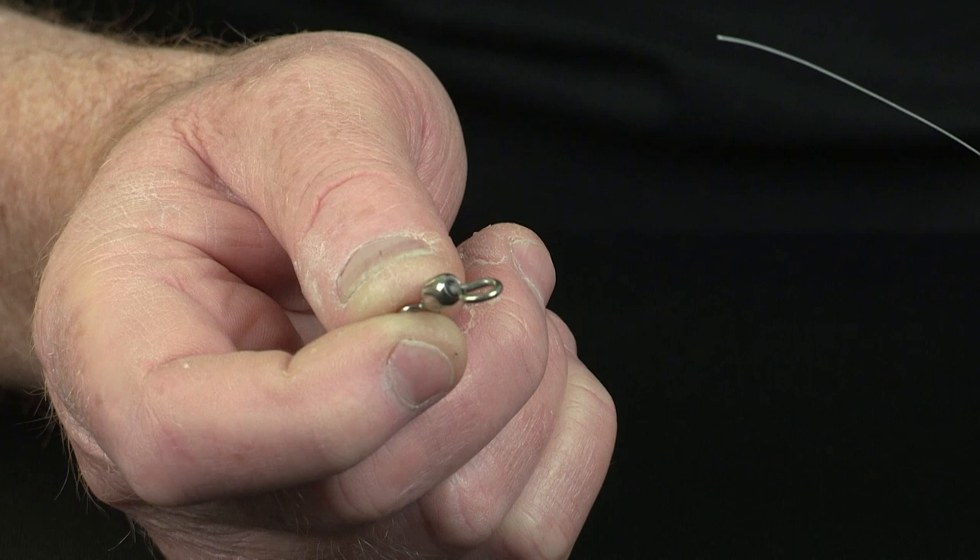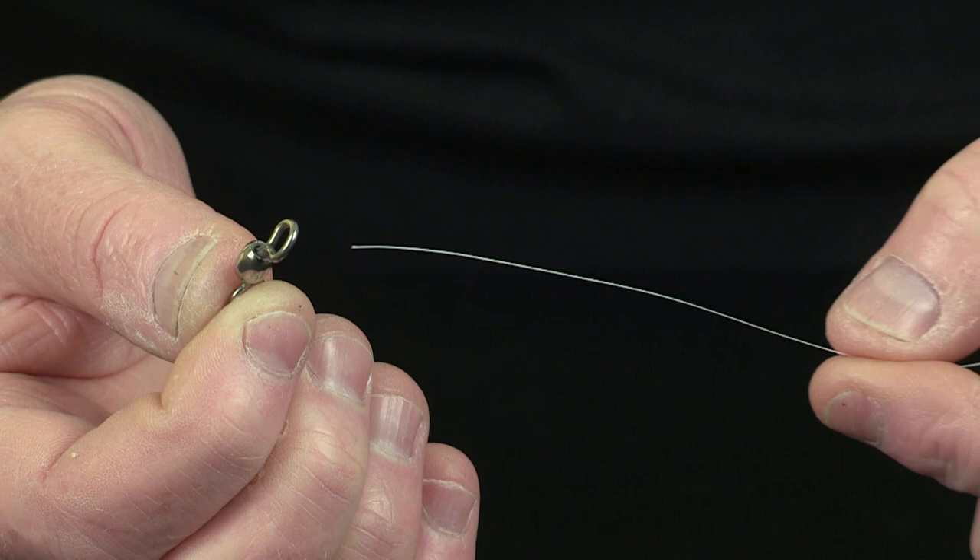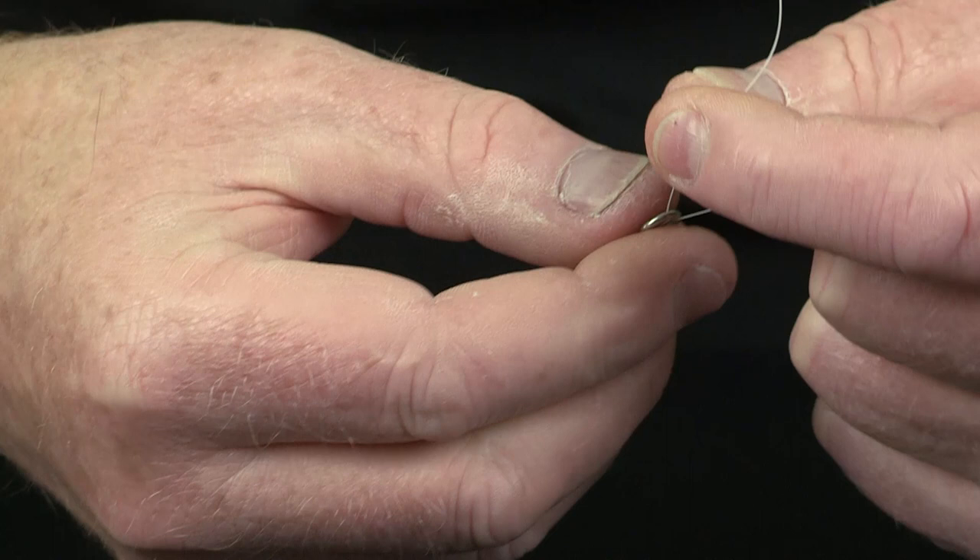To tie Nanofill direct to a swivel or connector, I use the same Grinner knot but with a slight difference. To begin, take the tag end of Nanofill and pass it through the eye of the swivel once.